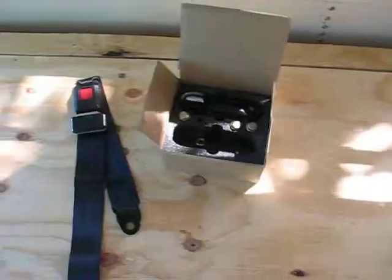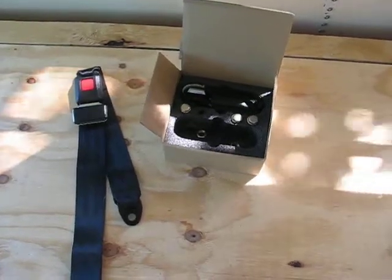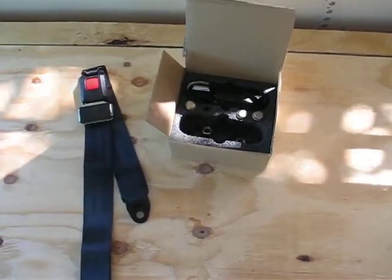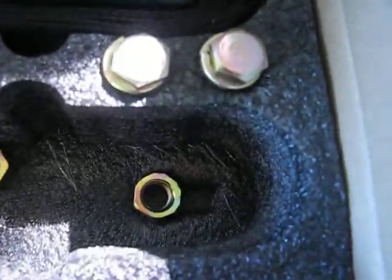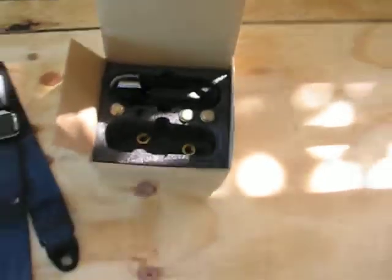What's up YouTube, Thomas back with another video. Alright, we got the package in the mail that could possibly save our lives. I just picked these up on Amazon for $19.95. It came with some bolts, some nuts, and two sets of seat belts.